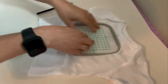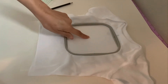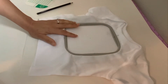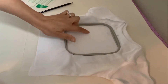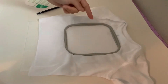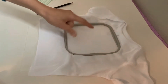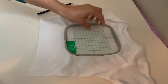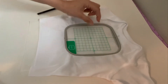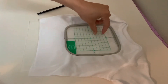See how this is really low? I don't want the name to start there — I want it to start up here. So when it is in my machine, I'm going to raise the name up. Otherwise it's going to be right here. So I will show you how I do that when I get to my machine. I want to go as high as it goes, so it will end up being right about here.